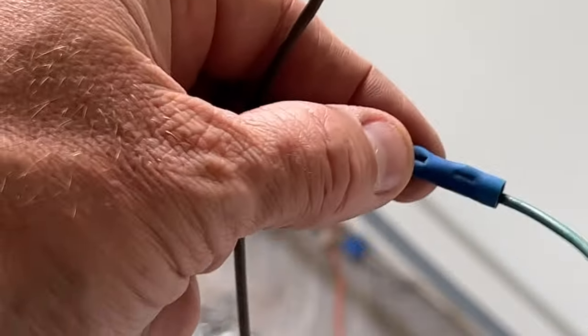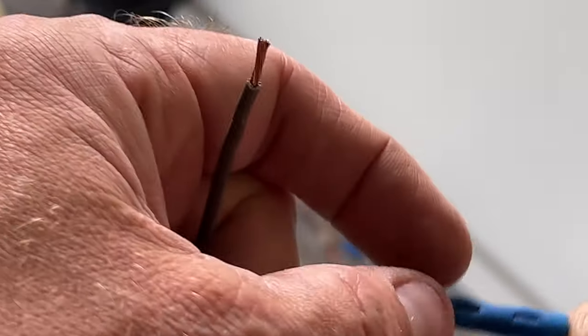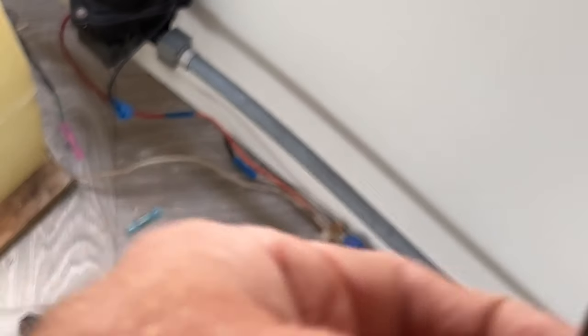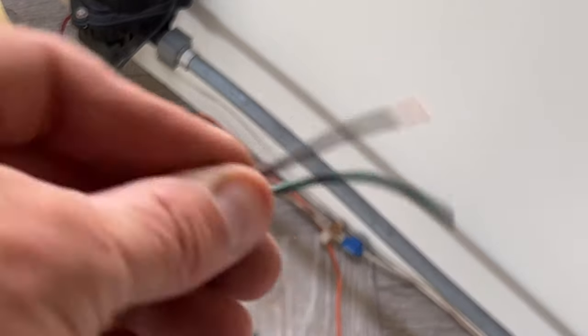I don't know if you saw what I did there. Even though I'm cutting this butt connector out, I left a little piece of the green wire on here so I know exactly where this brown wire connects to that green wire down there. It's just a little bit of a marker - then you don't have to label anything, you just know where these wires go.